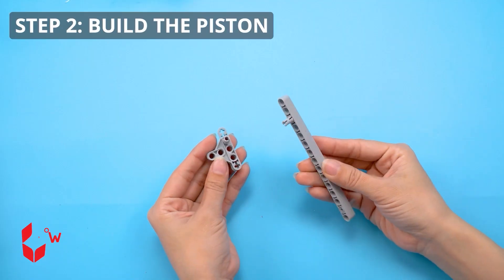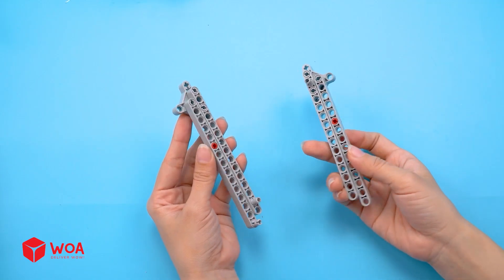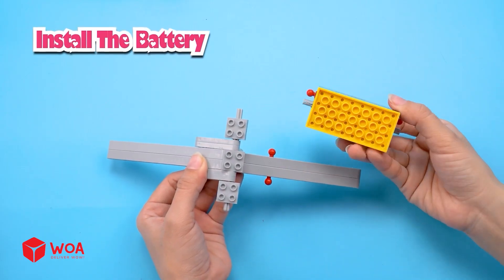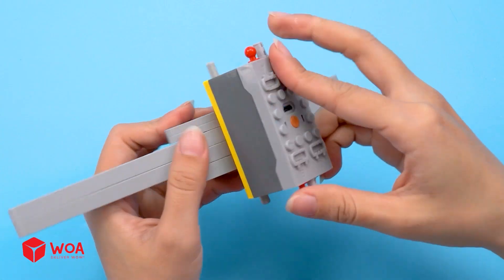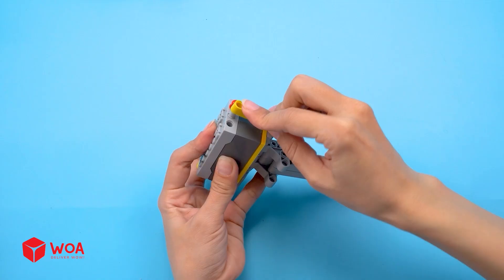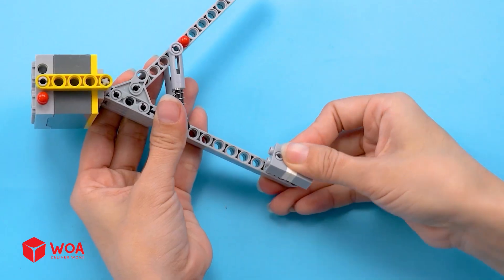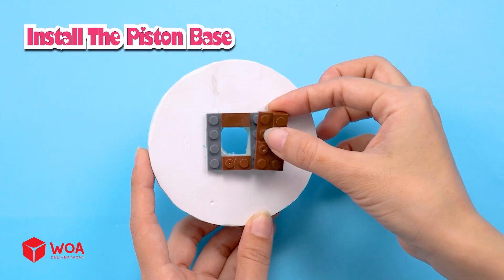Step 2: Build the piston. Install the battery, install the shock absorber, install the piston base.